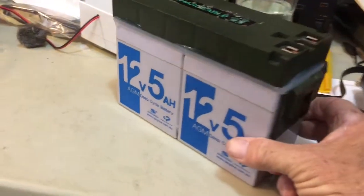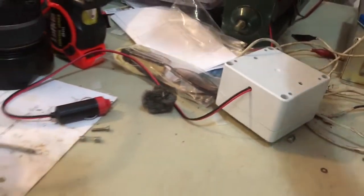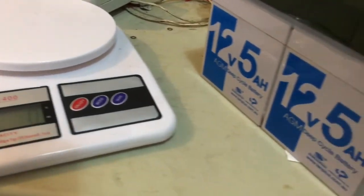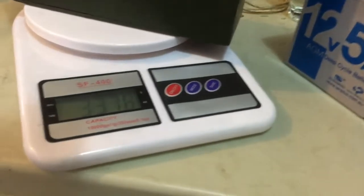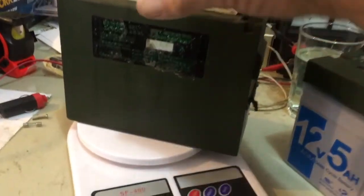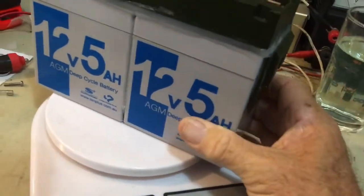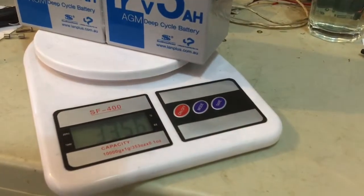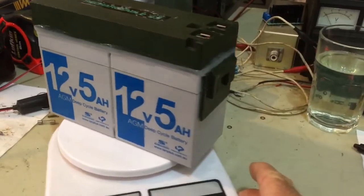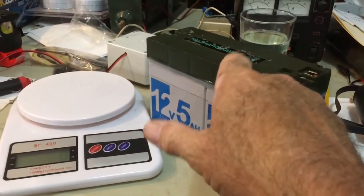A lot of people say they don't want to use SLA batteries because they're too heavy, so let's compare the weights. The original battery weighs 3,376 grams - 3.3 kilograms. The new repacked one weighs 3,356 grams - about 20 grams actually lighter than the original battery. And many people say this SLA repack has a far better capacity than the original. So: slightly shorter and slightly lighter than the original.